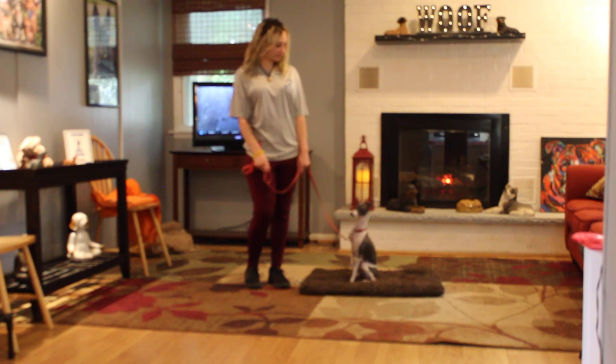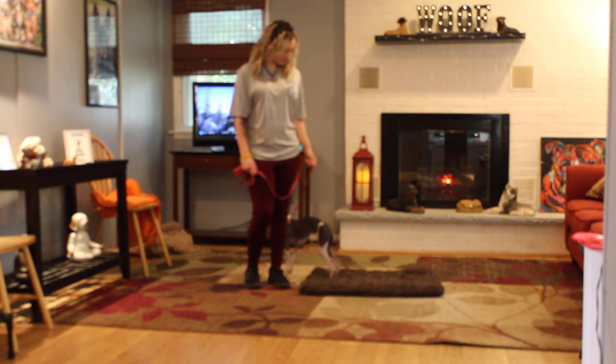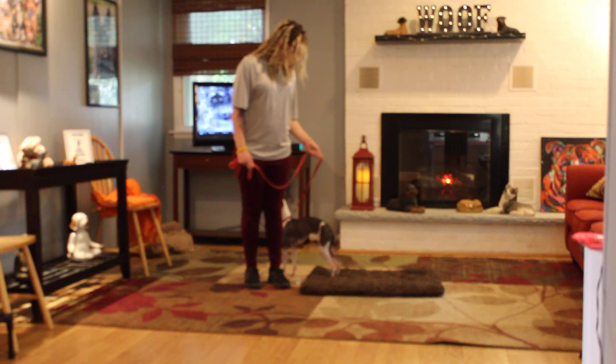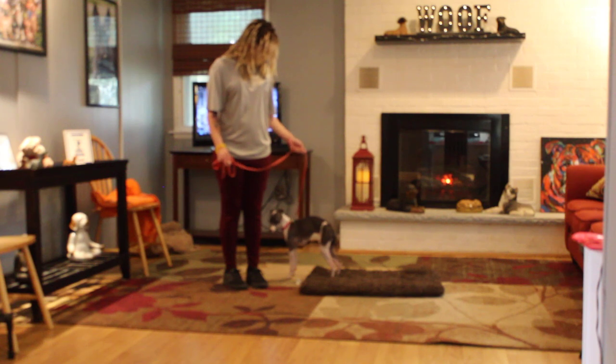Julia is using a regular six-foot web training leash, and she keeps the bulk of the leash folded in her right hand, which leaves her left hand to kind of be her steering wheel. The second piece of equipment that we're using is what we call a martingale collar.